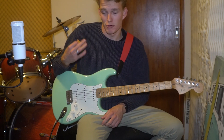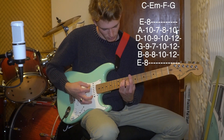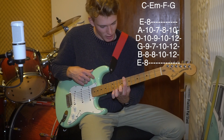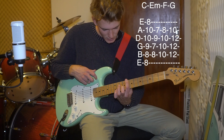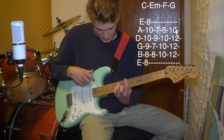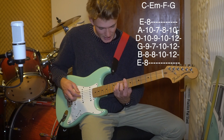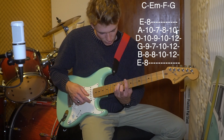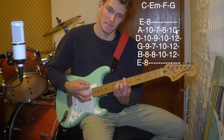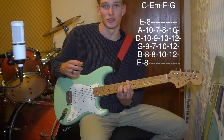What we've got in that is pretty much a C bar chord. We've got the index finger barring the entire 8th fret, then the ring finger on the 10th fret of the A string, pinky finger on the 10th fret of the D, and then middle finger on the 9th fret of the G. It should sound like that.